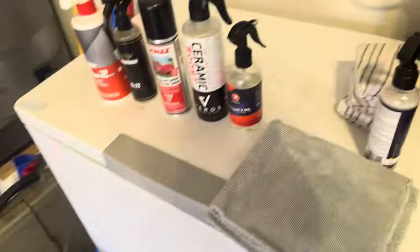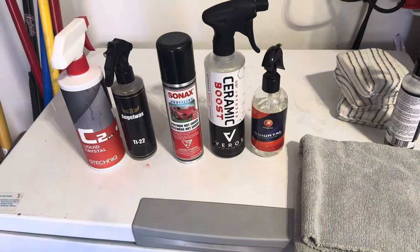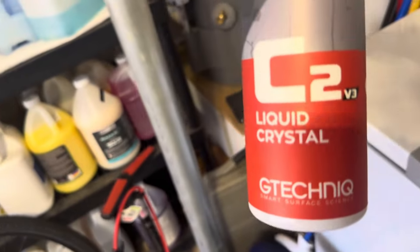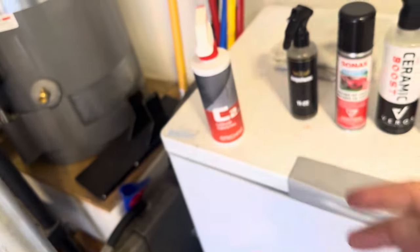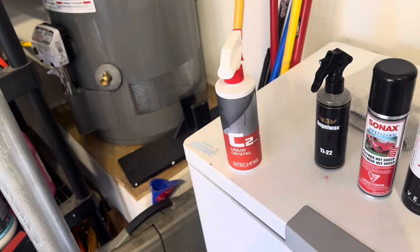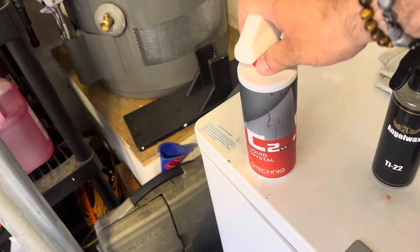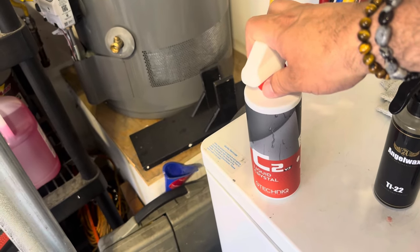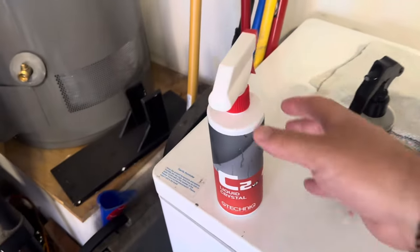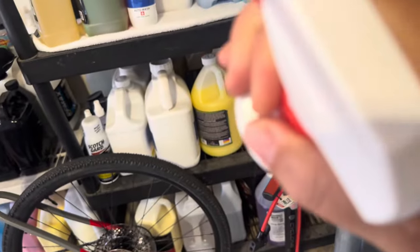Mind you, all of these products are years and years old — the newest one is probably the Immortal or the Veros ceramic boost. Next up is C2V3. The caveat here is it says to wear gloves — I'm not wearing gloves. It wants you to use their T-Technic special towels — I don't have those. Also, this product has a shelf life of 12 months and this is probably going on 60-plus months, so if it doesn't work, blame Benjamin.